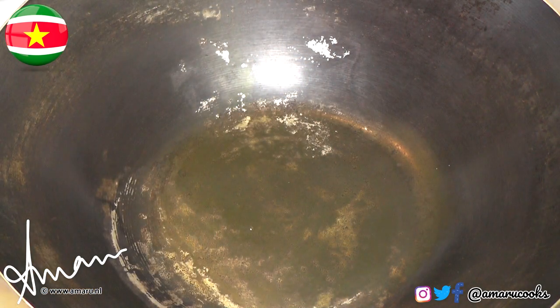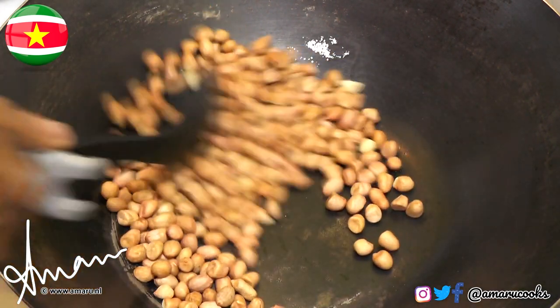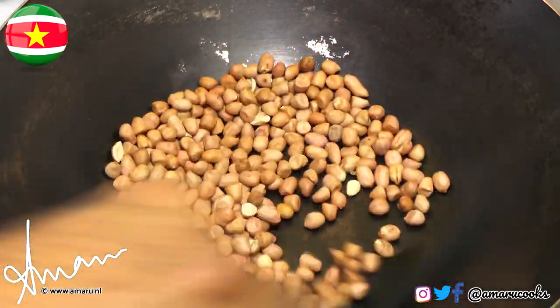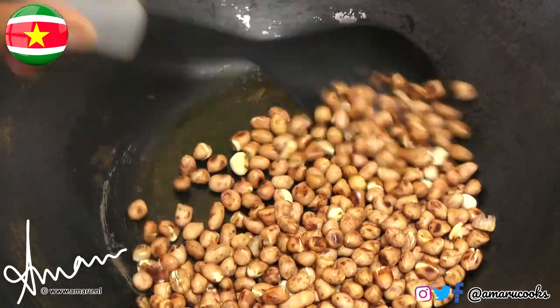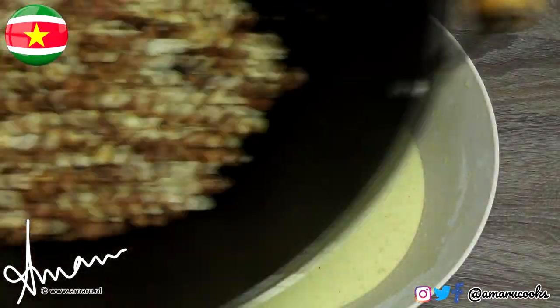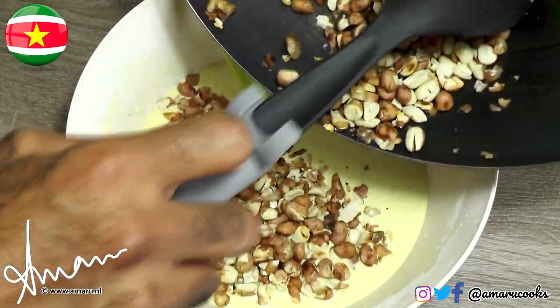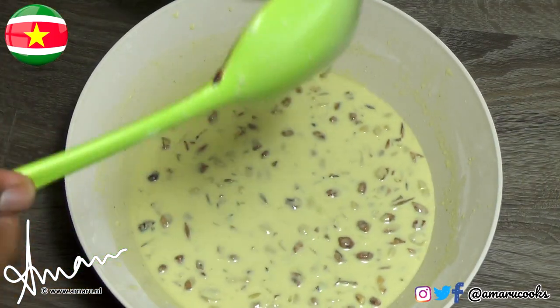In my Chinese wok, I am going to toast my peanuts — you don't add any oil to the wok. Stir the peanuts regularly. Toasting can take anywhere between three to five minutes, no longer. These are about done, so next I'm going to crush them roughly and then add them to the batter. I have roughly crushed my peanuts and I am now going to add them to the batter. Now that the peanuts are added, we can start making the peyat.